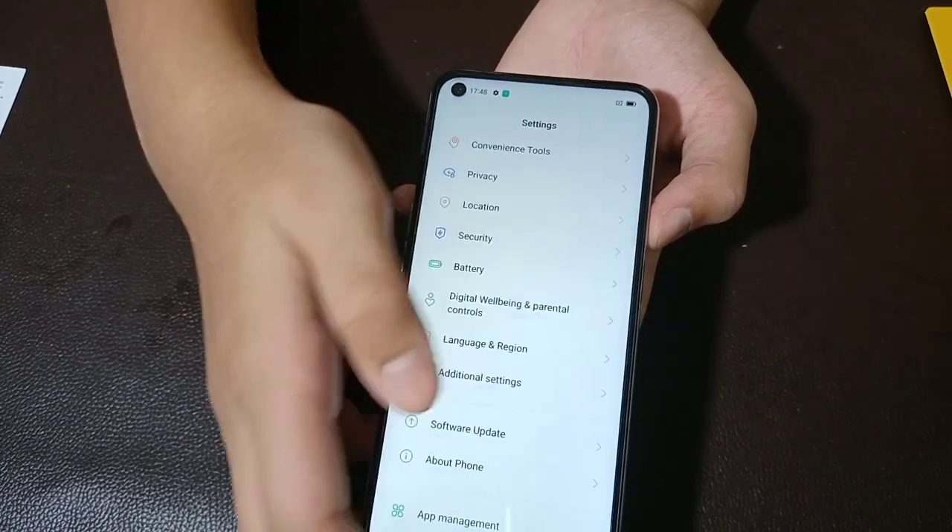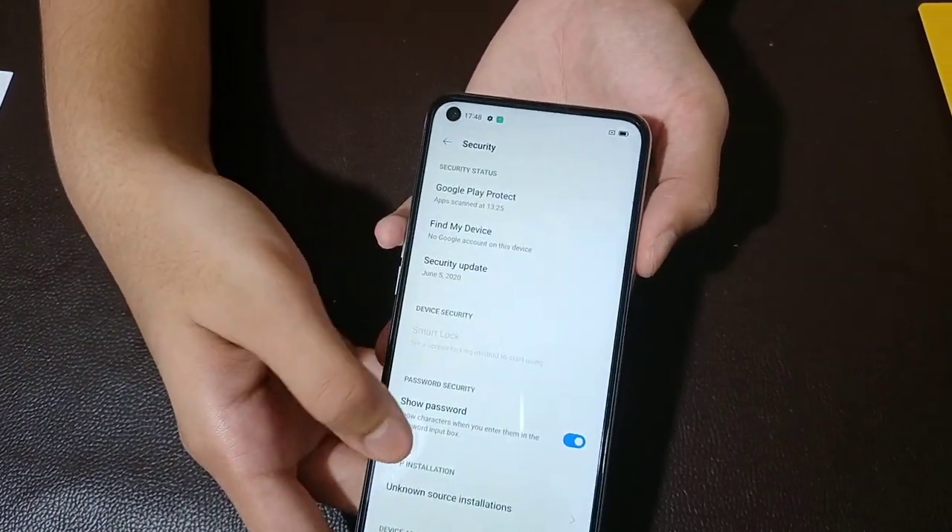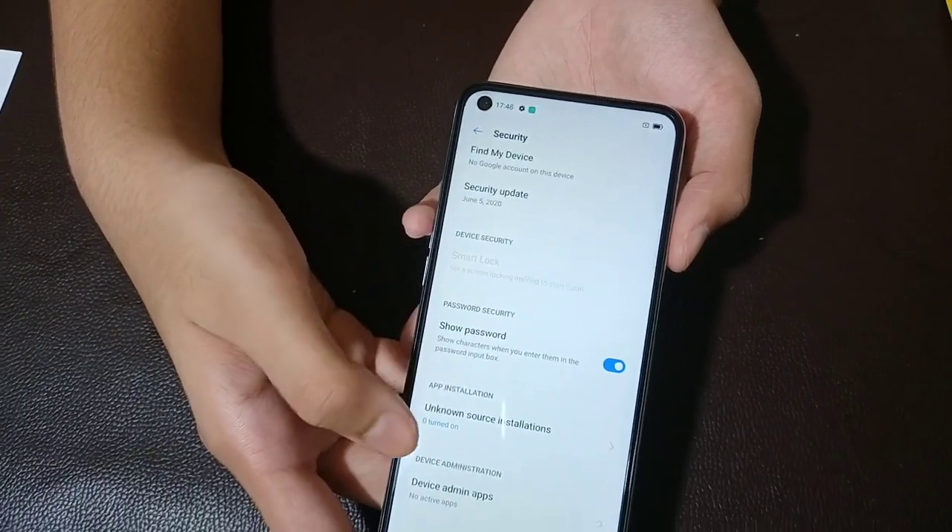Now we have fast charge, fingerprint sensor, and Face lock available on this device.